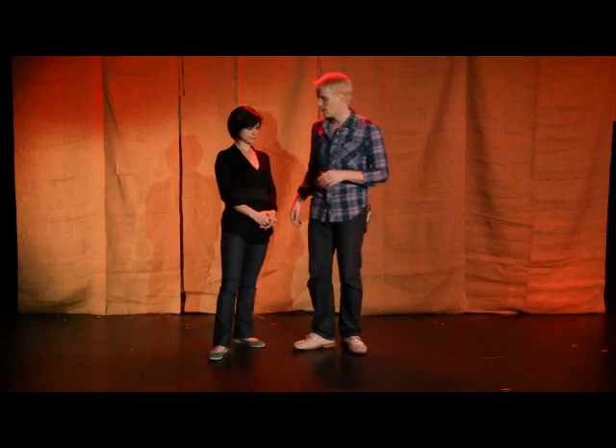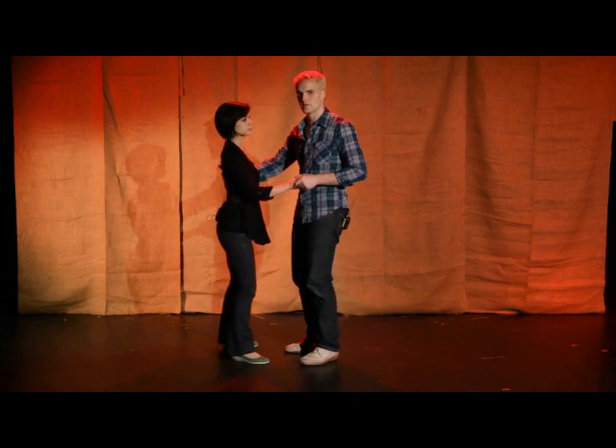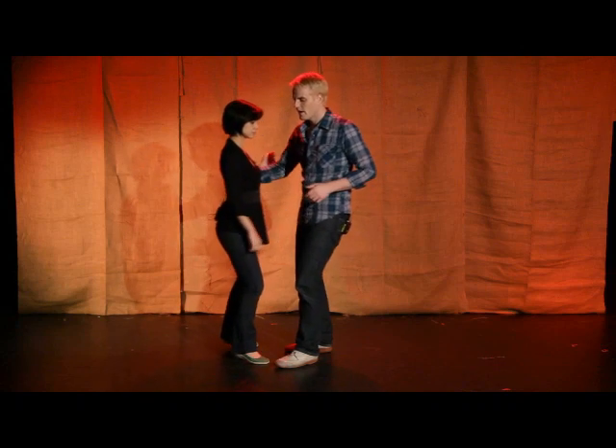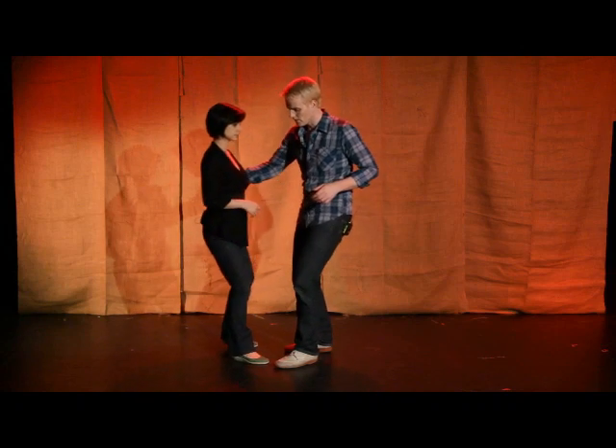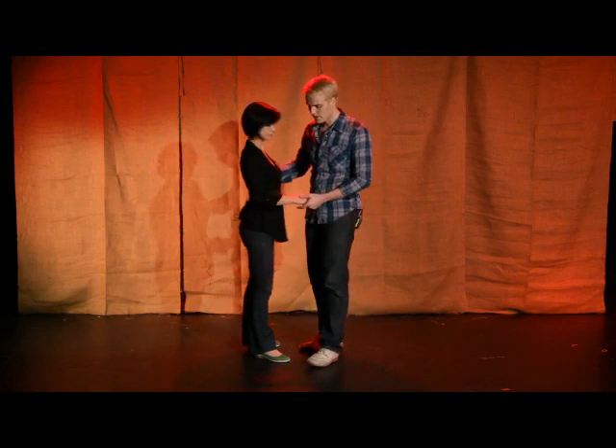This requires that we have a really good sense of counterbalance — meaning we're both sitting into our left hip. This of course requires that you know how to do a basic Charleston. You can go back and review that if you don't already know.